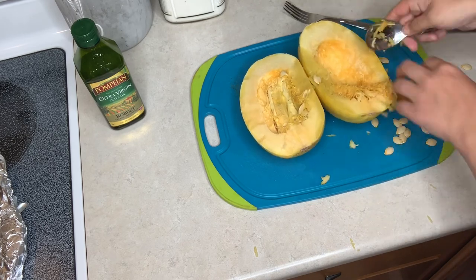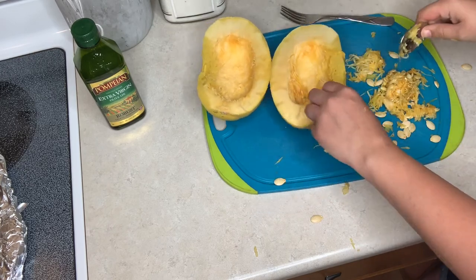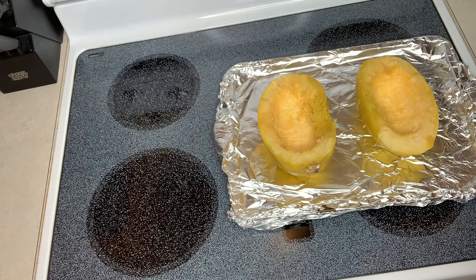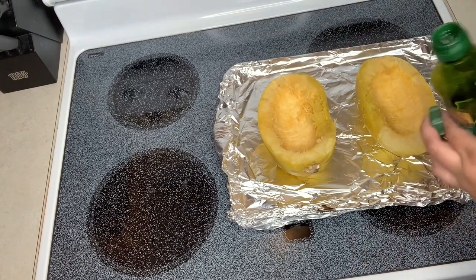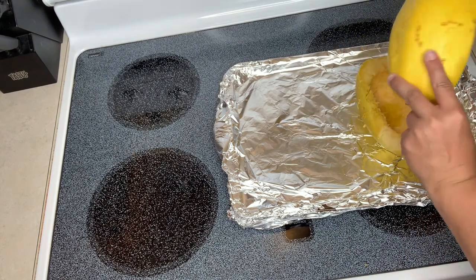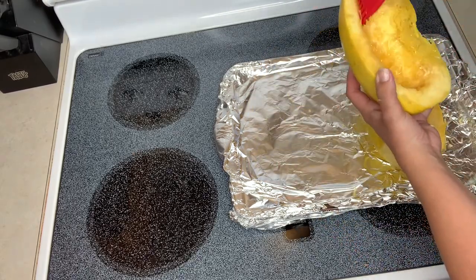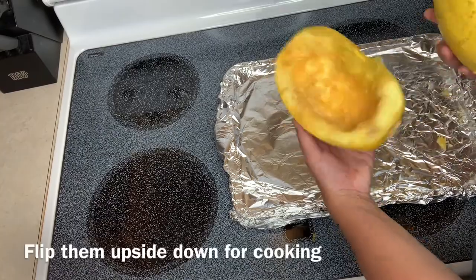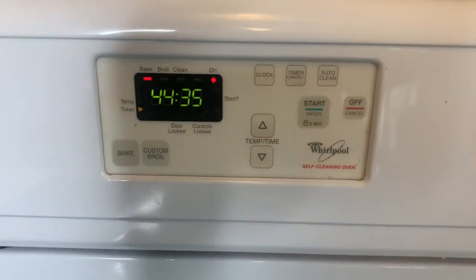I feel like I'm carving a pumpkin — I need one of those little tools from Halloween. I'm just going to drizzle a little bit of olive oil and spread it around with my brush. I'll sprinkle a little salt and a little pepper, then start out cooking it for 45 minutes and cook it a little longer if needed.